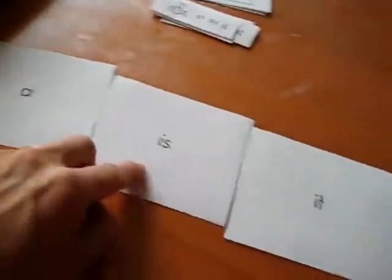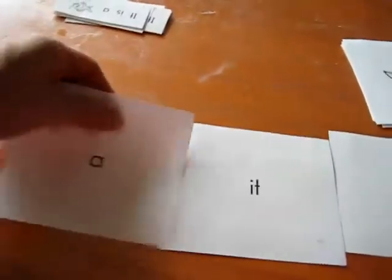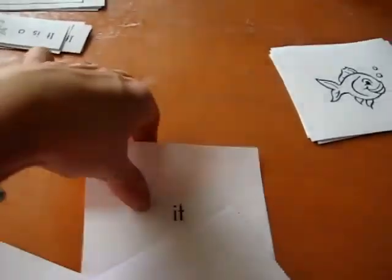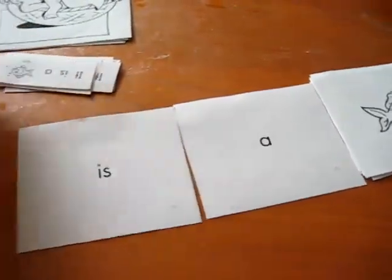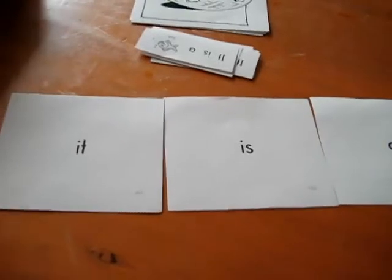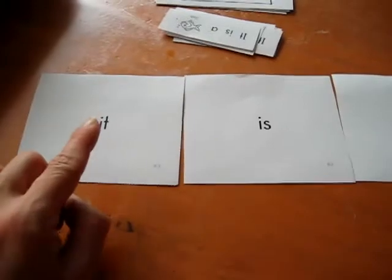You can mix them up. For example, to begin with, you can ask 'Does this make sense?' and show mismatched words, then put them together correctly: 'It. Is. A.' So it's already even introducing them to sentence building. Our main focus here is learning these three vocabulary words, and at the same time it's a fun little game. So we read it together while I point.